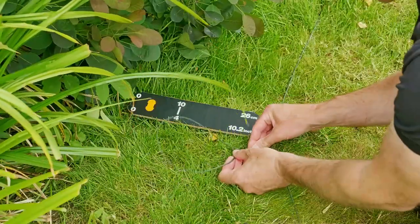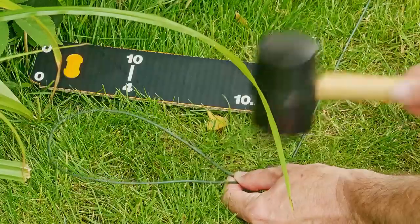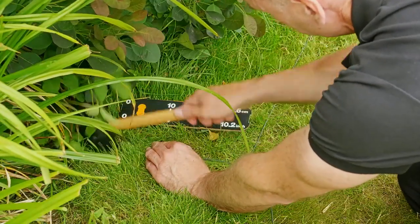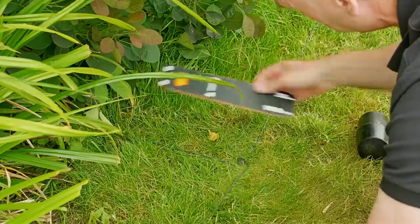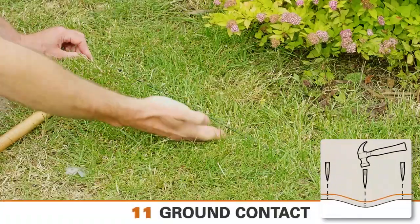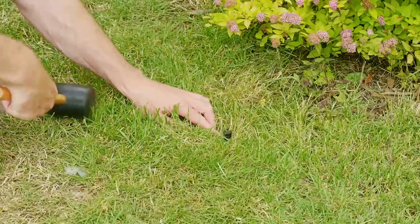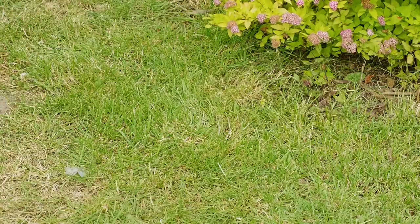Here's a good tip: every so often, create a 20 centimetre loop in the perimeter wire and peg it down. This will allow you to make minor adjustments later on if the garden boundary changes. Make sure the wire is always in close contact with the ground. Where the wire is raised above the ground, you may need to secure it down with an additional peg.